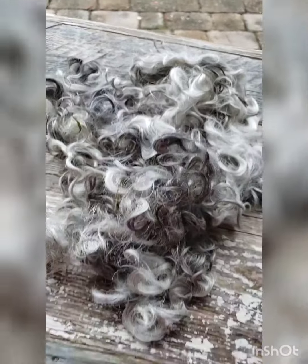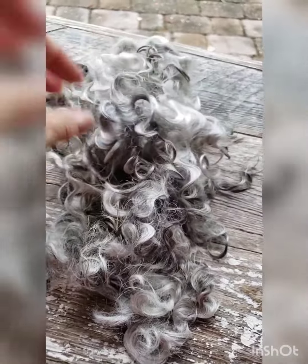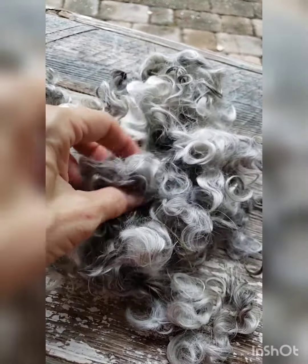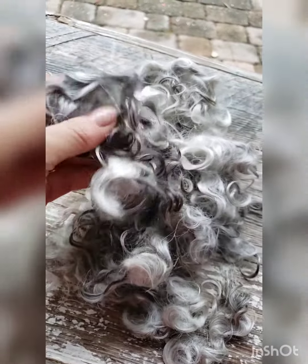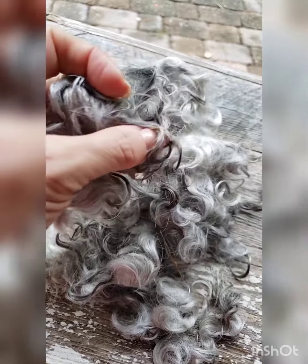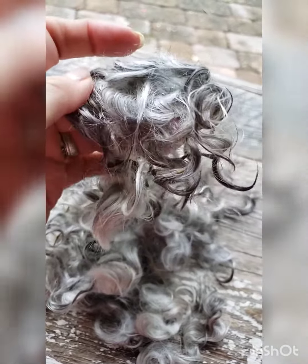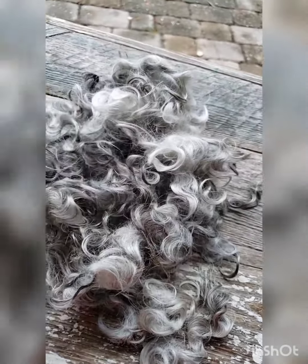Can you believe that it's gray and white? That was so pretty. Check out my book on Amazon — you can get it in Kindle — and KamajFiberArts.com has the courses, and you can scour just like this.